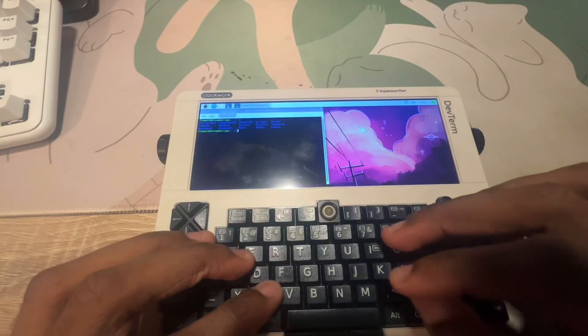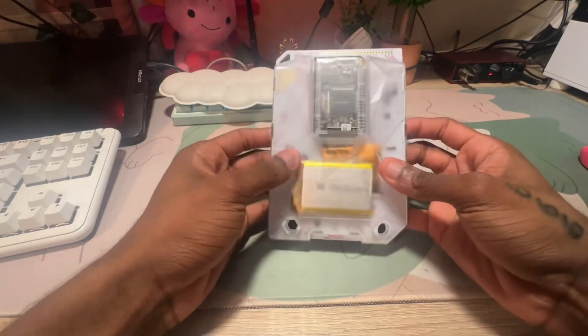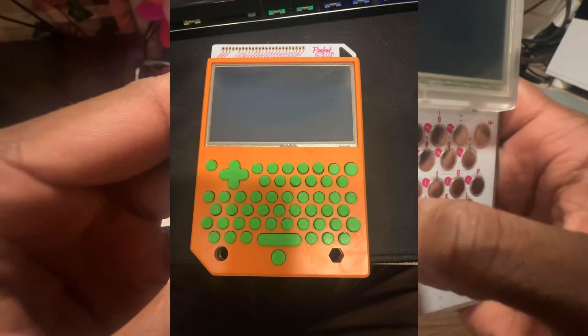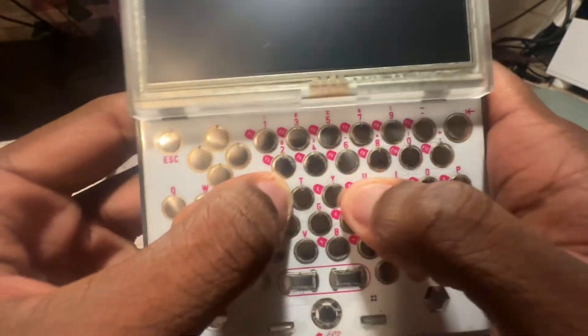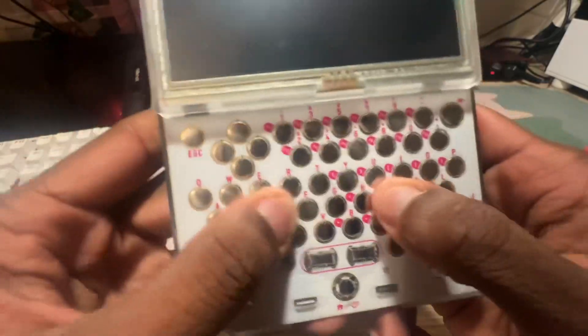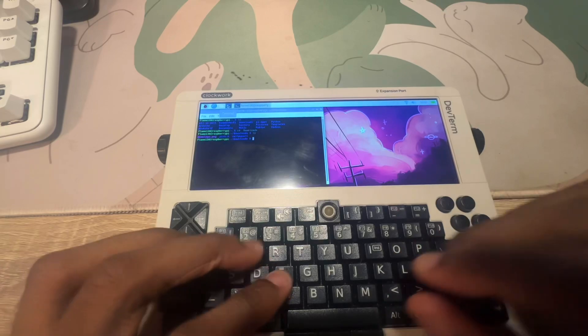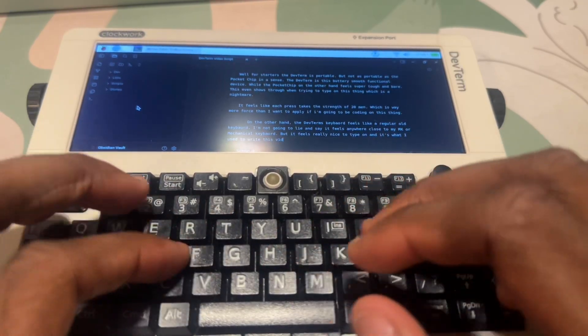So what makes the two different? The DevTerm is portable, but not as portable as the Pocket Chip. The DevTerm is a buttery smooth, functional device, while the Pocket Chip feels super tough and bare. This shows through when trying to type — without modding it, you're not going to have a comfortable typing experience. It feels like each press takes the strength of 20 minutes, way more force than you'd want for coding. The DevTerm's keyboard, on the other hand, feels like a regular keyboard. I won't say it's close to my RK mechanical keyboard, but I did write the entire script for this video using it.